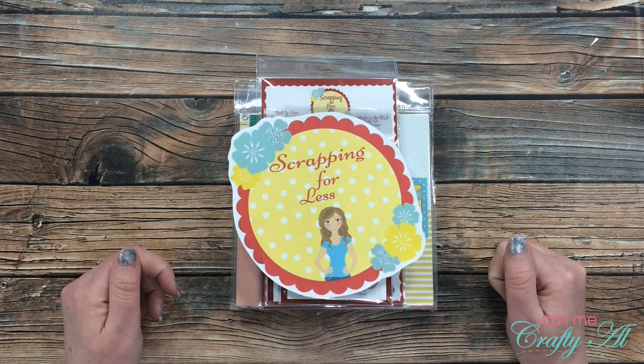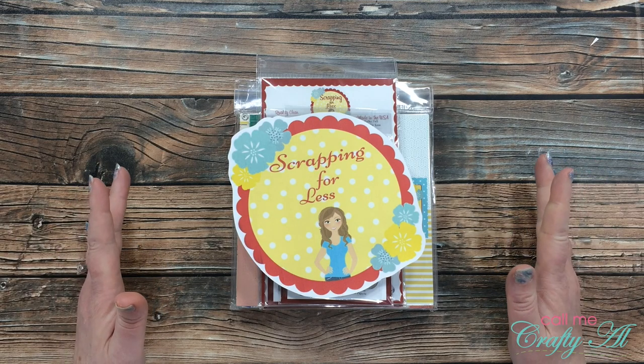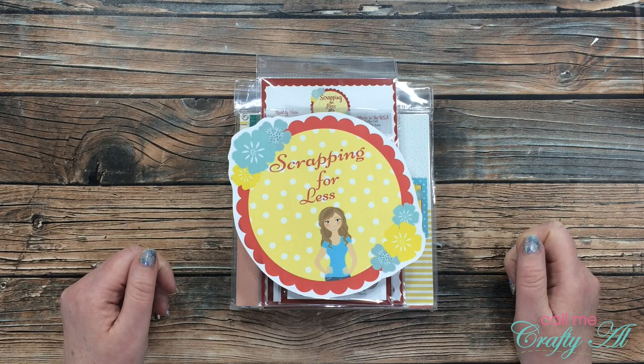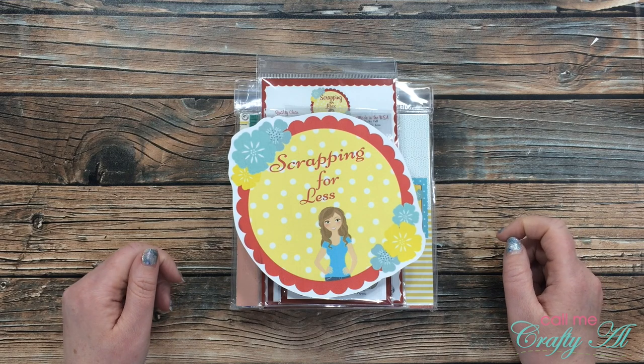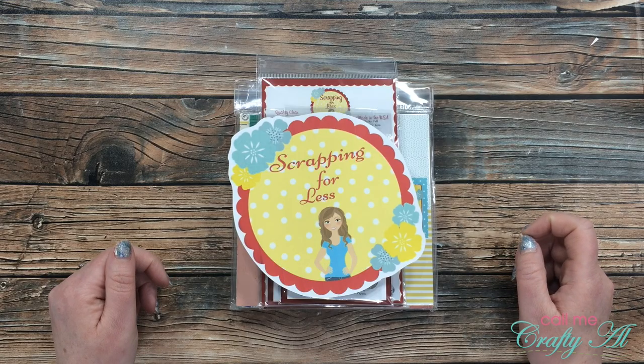Hello crafty friends, it's Alicia of the Call Me Crafty YouTube channel. In today's video I have kind of a little unboxing of some new Scrapping for Less goodies, and I want your input on what you would like to see me create with first. I hope you'll stick around, see what I got, and find out how you can let me know your favorites.